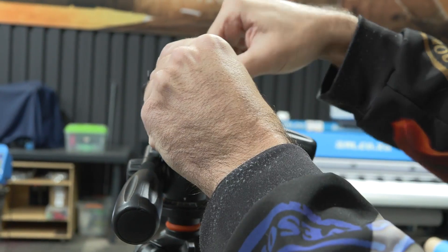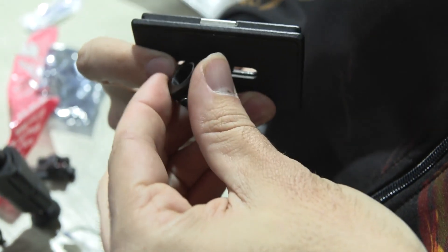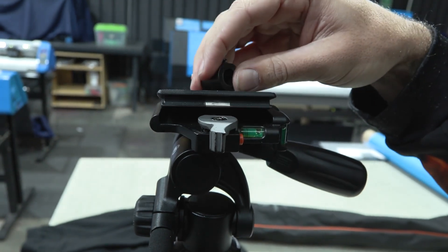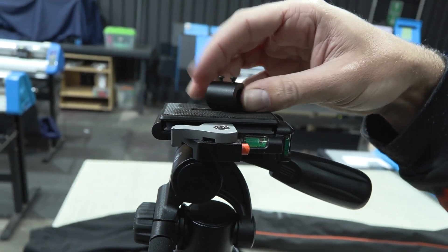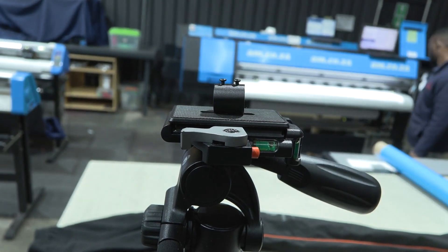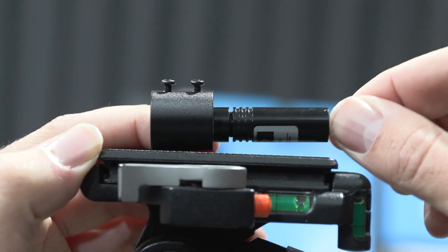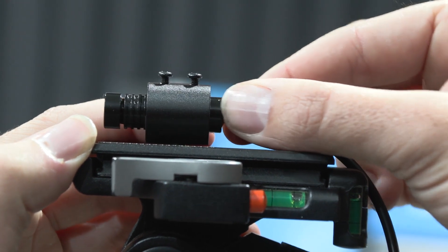Now that I've got a sturdy tripod, I'm going to be mounting the standalone dual beam laser. The artwork is going to be applied to the vehicle at 23 degrees, so I've got to adjust my tripod and my laser to 23 degrees to get the perfect alignment.